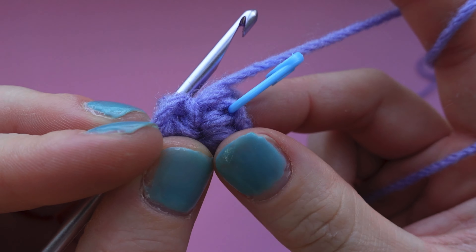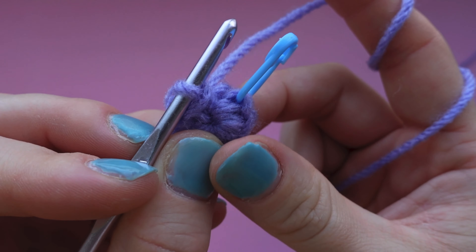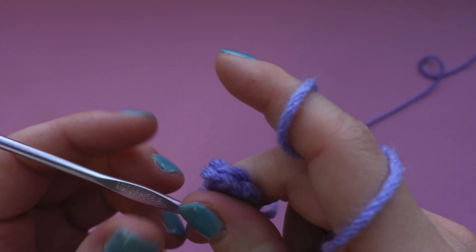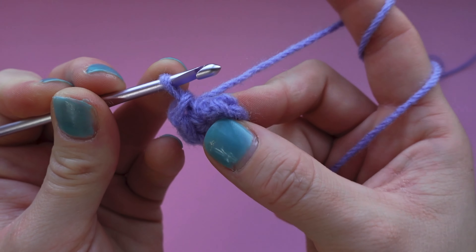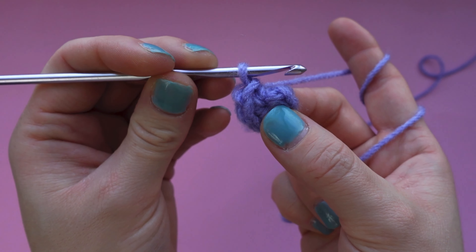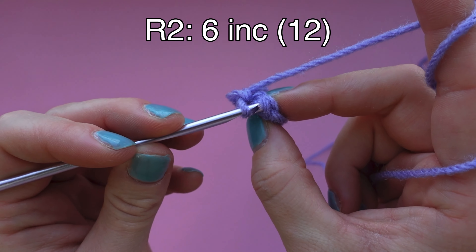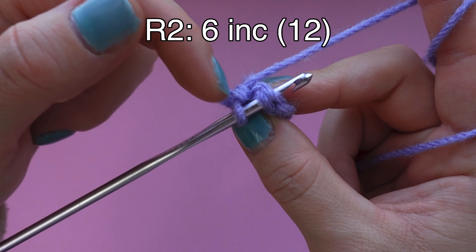We're going to start off by removing the blue stitch marker - you can pull on it a little bit and you'll find a little hole. That's exactly where we're going to be inserting our hook to make the very first stitch of round two. Once you pop out your stitch marker, insert your hook exactly where the stitch marker was. Before we insert the hook, make sure it's parallel to your body and the hook is facing downwards - that's going to make it a lot easier to guide the yarn in and out of each stitch. Pop your hook into the stitch - it looks like a V - so now you should have three little loops on your hook.